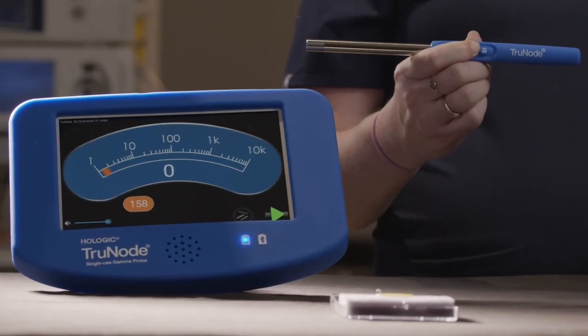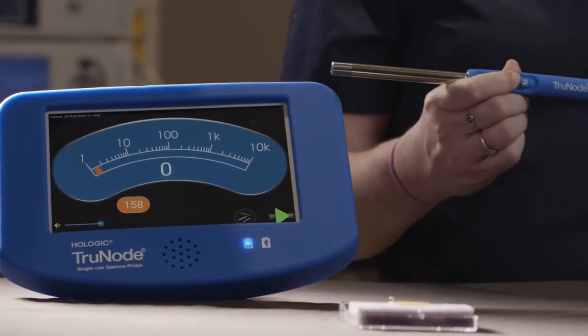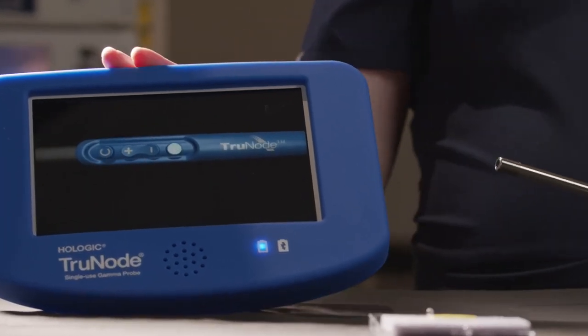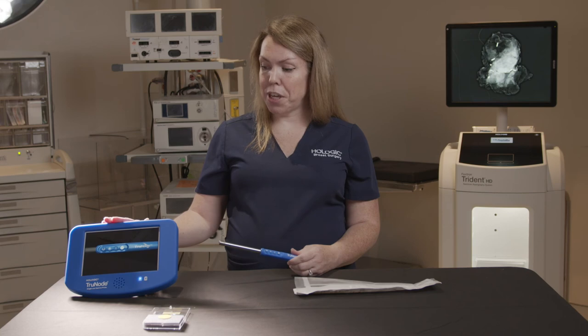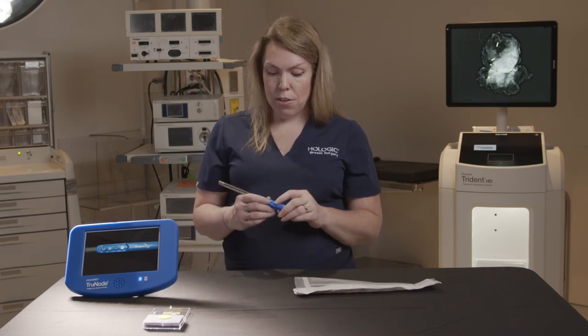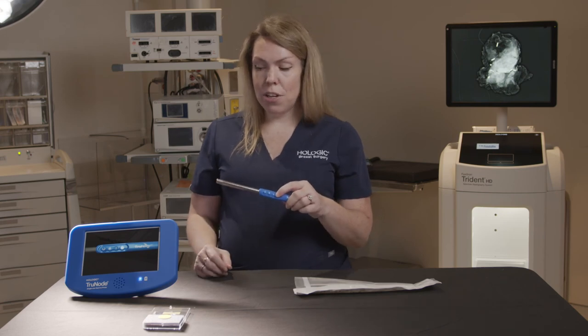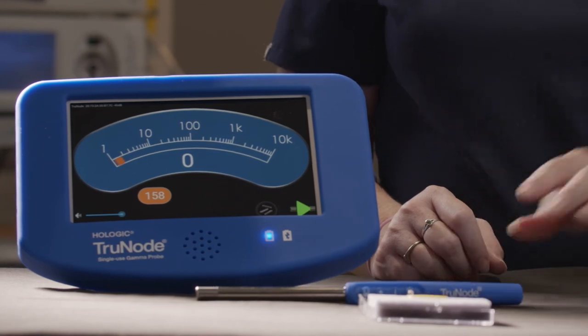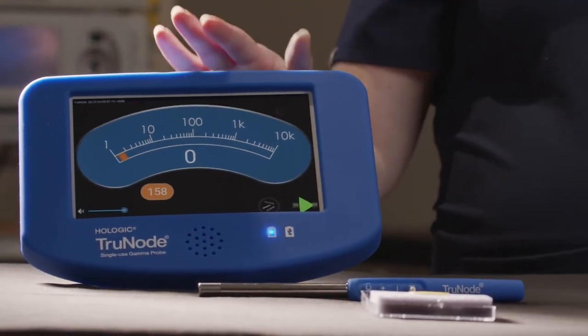If you wanted to actually pause the probe from being used to conserve the battery, we can actually hold the minus button down. We'll hear it announce low range, and we'll keep holding it — that actually returns our UFU tablet back to the default screen and is preserving the active use battery for the rest of the case. To return to active use, just hold the M button in again and now our device is re-paired with the UFU tablet and ready to use.